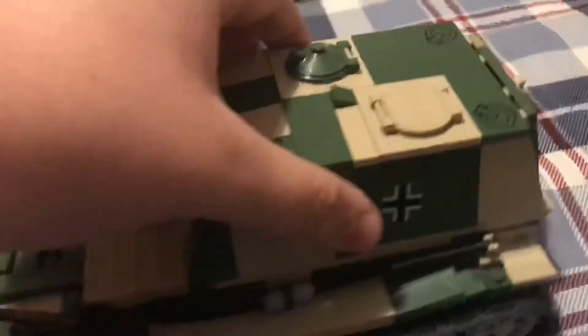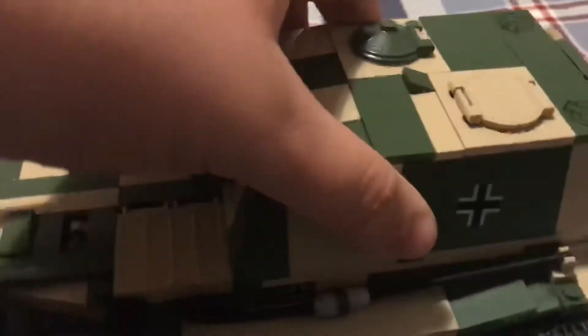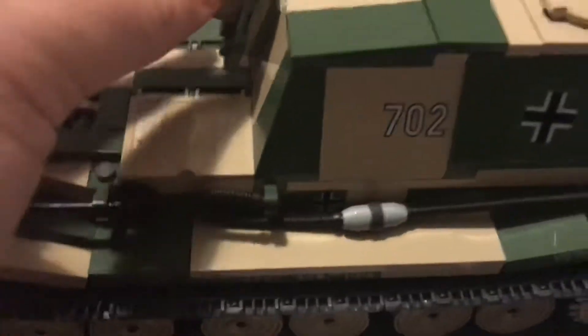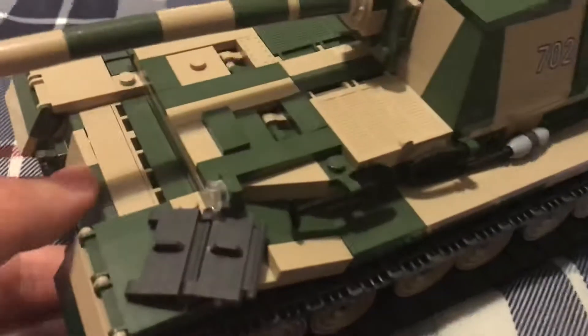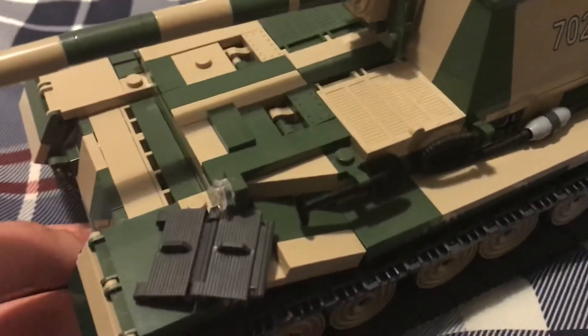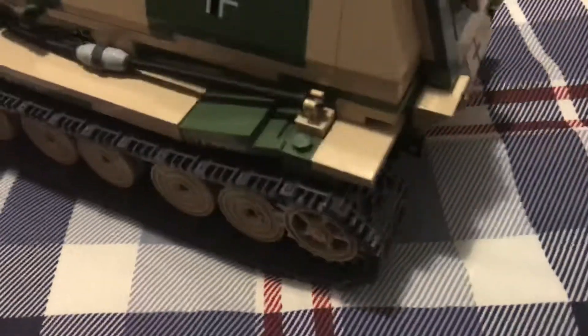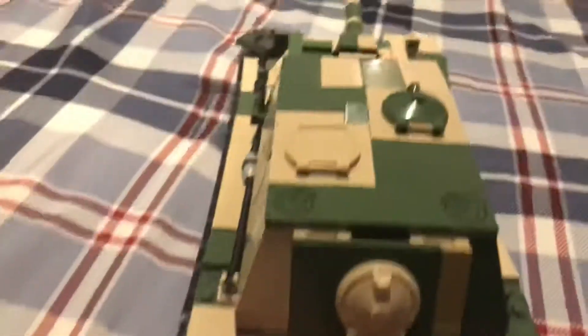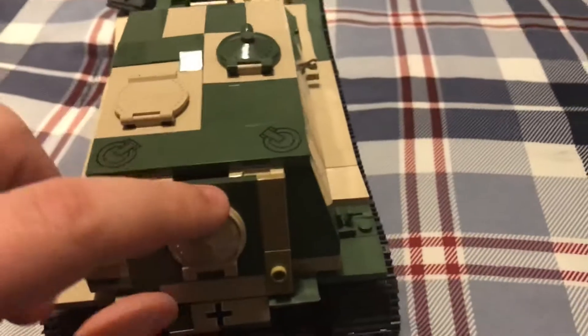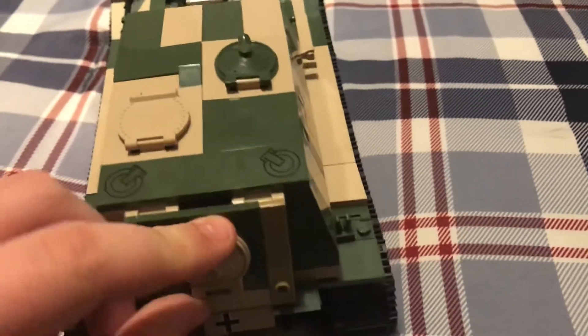Right on the back of the tank, you can see this gun does not traverse left and right — it only goes slightly up and slightly down. That is because this is a tank destroyer, a German tank destroyer, and if I'm correct it was mostly used against the Russians during World War Two.